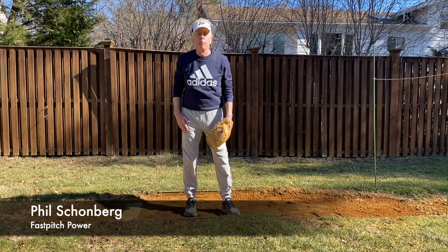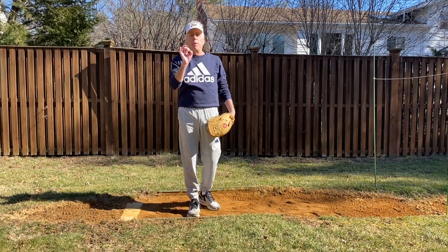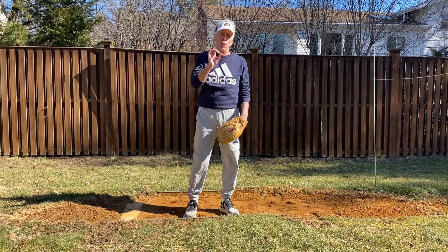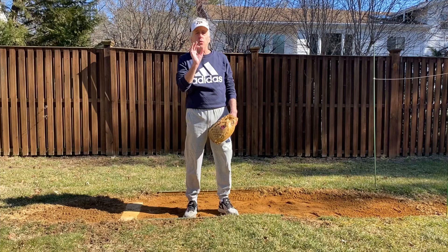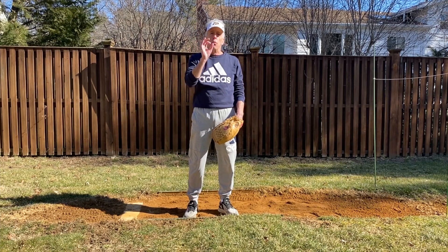Hi, Phil Schoenberg, Fast Pitch Power. Today we're going to talk a little bit about frontside resistance and how important that is in developing the kind of velocity that you need to command the strike zone with maximum speed.